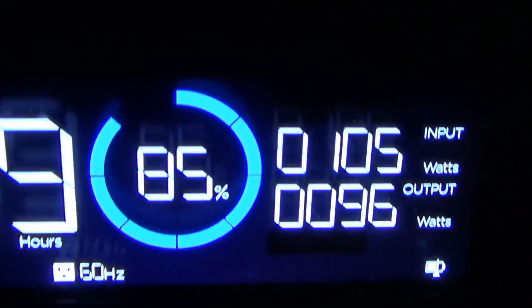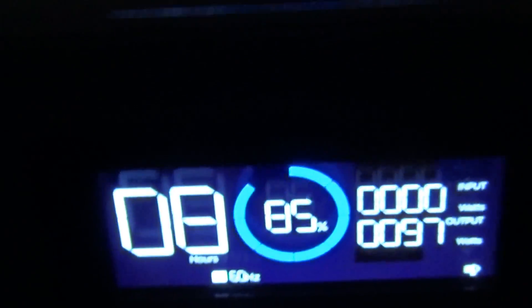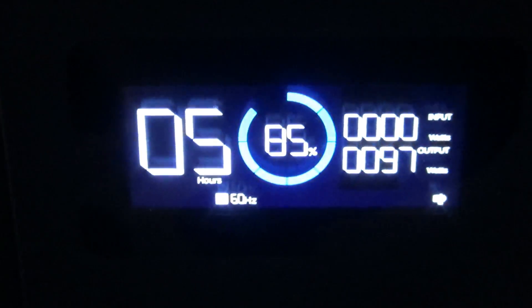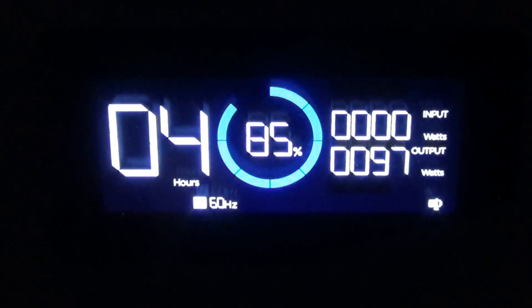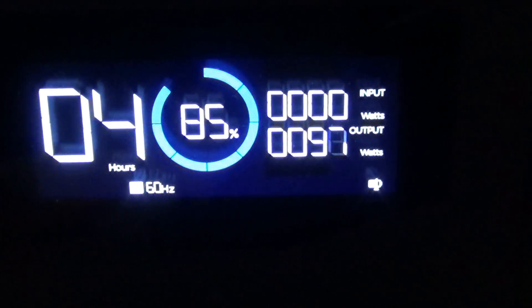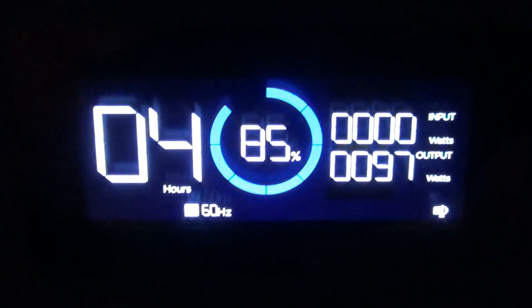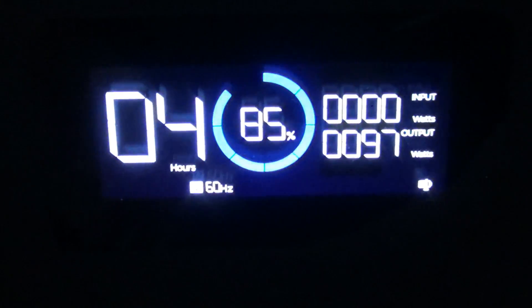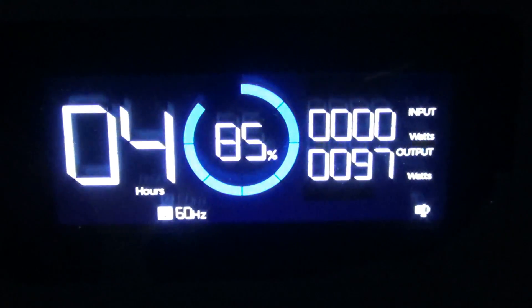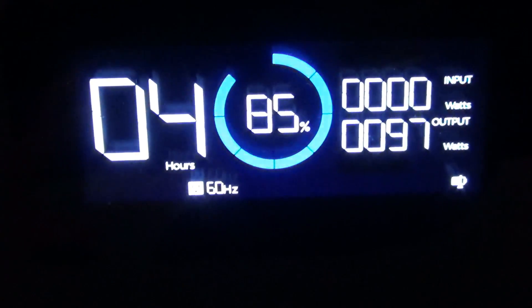I'll go ahead and unplug this so you can see. There you go — I just unplugged it. The input drops to zero but nothing changed with the output. It'll start using the battery's power, and this 85% will slowly drop. If you plug it back in once power is restored, it'll resume charging at around 300 watts — which is what I have set in the app — plus whatever the output is, so probably around 400 watts, to charge it back up to 85%. Once it hits 85%, the charging of the battery will stop, but it will continue to power the load.